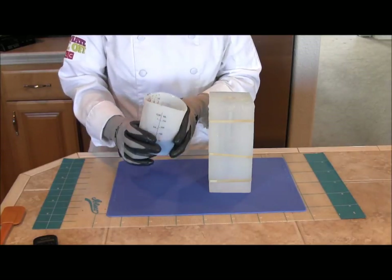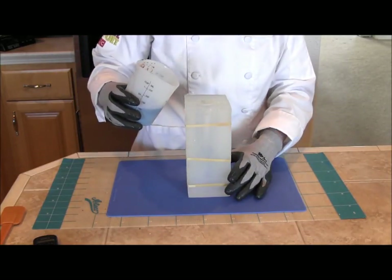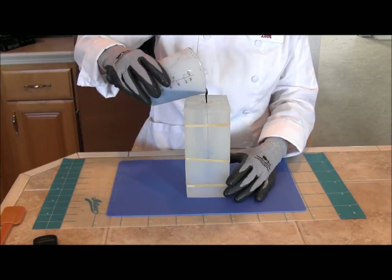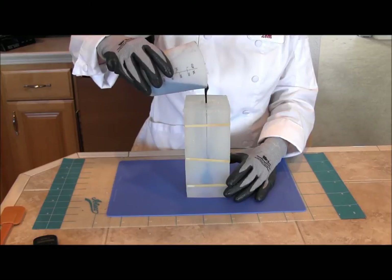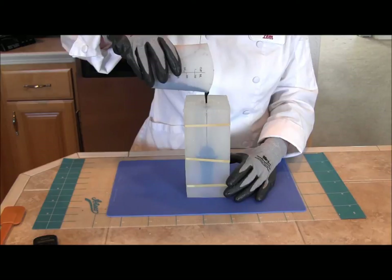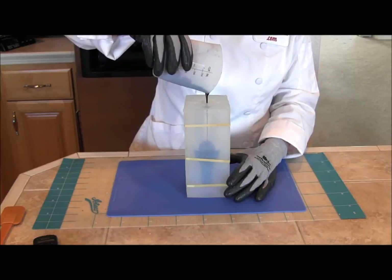Now I'm just going to pour it down the center of the mold. You want to not shake it up too much, so go straight down the center through the pour hole.